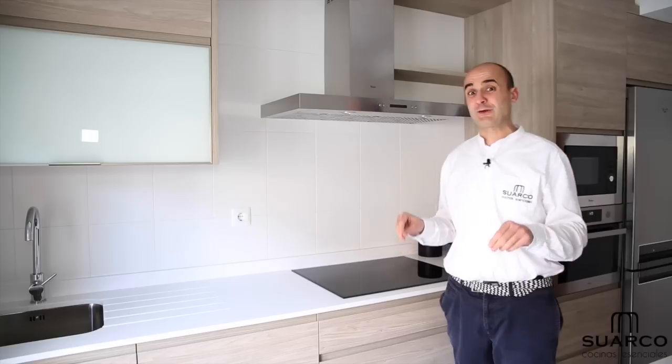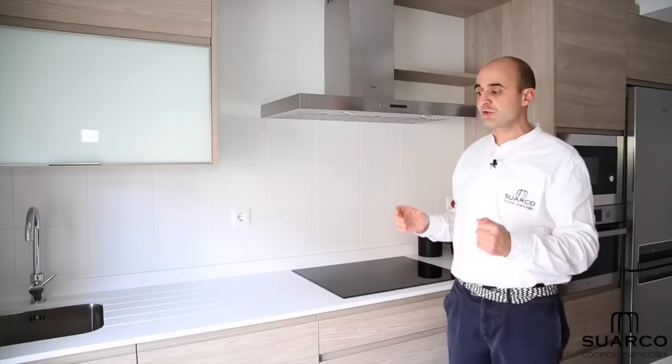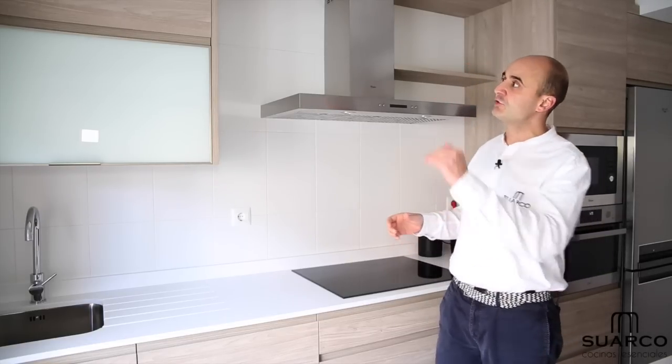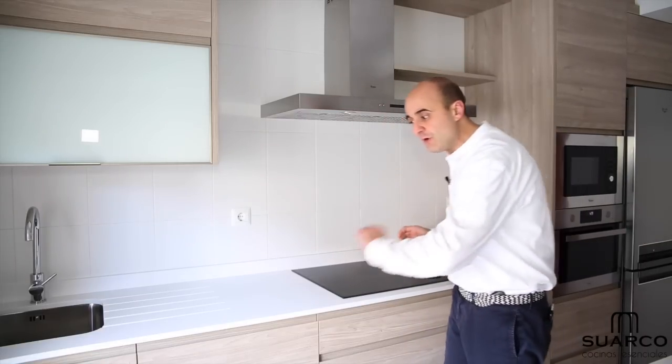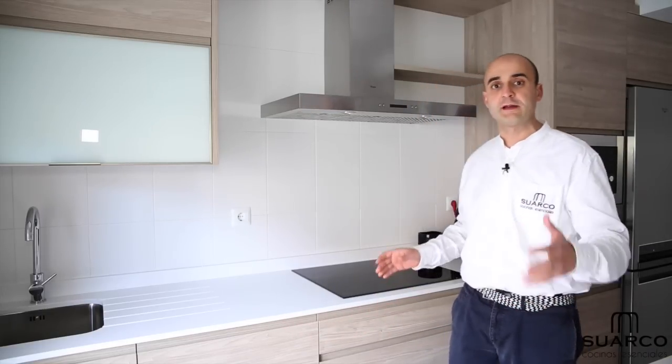Another reason why we are filming in this kitchen is the color of the doors — this is one of the colors most in vogue right now that people are demanding. These very soft wood tones with horizontal continuous grain, and the kitchen follows our general line: always without handles, as we will see later.